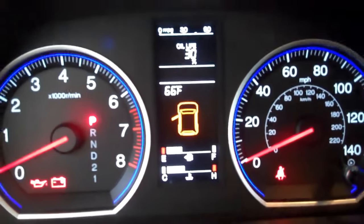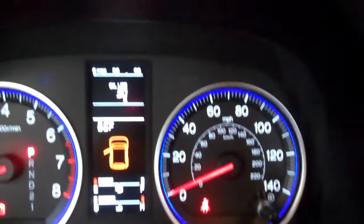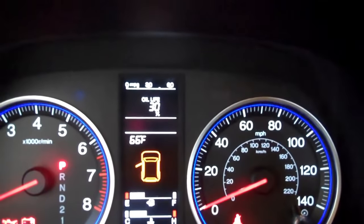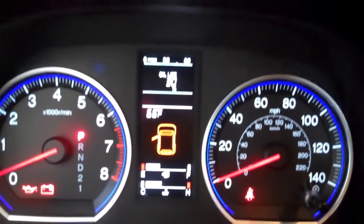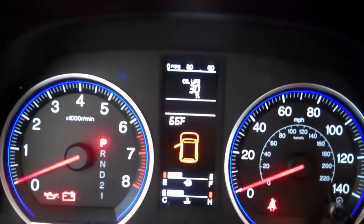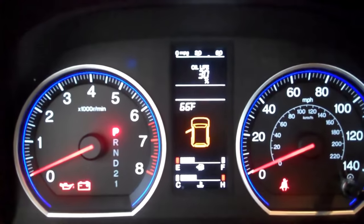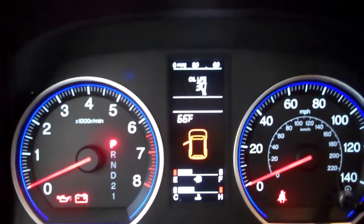As you can see, it's at 30%. I have the key in the ignition at position 2. If you look at where you insert the key, you'll see a 1 and a 2 — turn it to the 2. You don't have to have the car on, just in the 2 position.